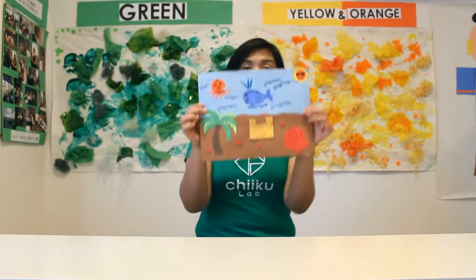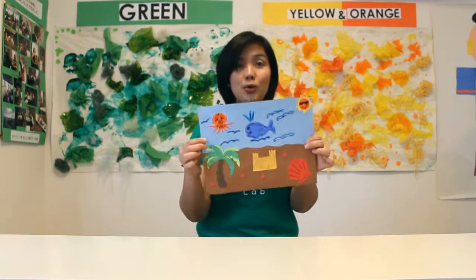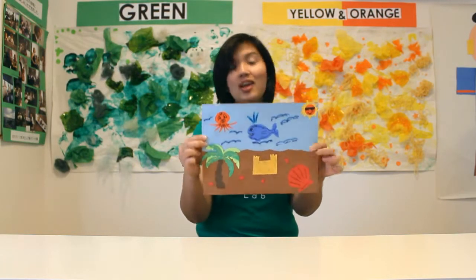You can also cut out some starfish, fish, birds — anything you like! Ta-da! You have your very own beach inside your house. Hope you have a very nice summer, and I'll see you again. This is Raisa of Cheek Box.